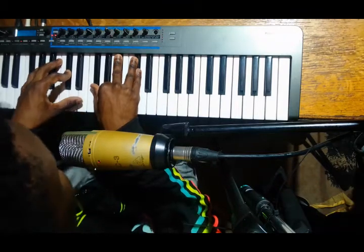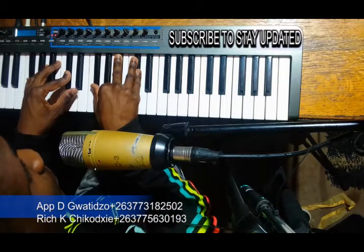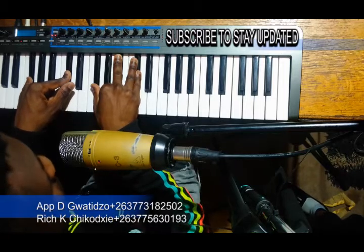Hello, YouTubers. Once again, this is Chikose with an X. I'm here in the studio with my good friend Dylan Gwatizu. I'm going to take a look at praise songs. I'll start with this simple praise by Zim Praise.